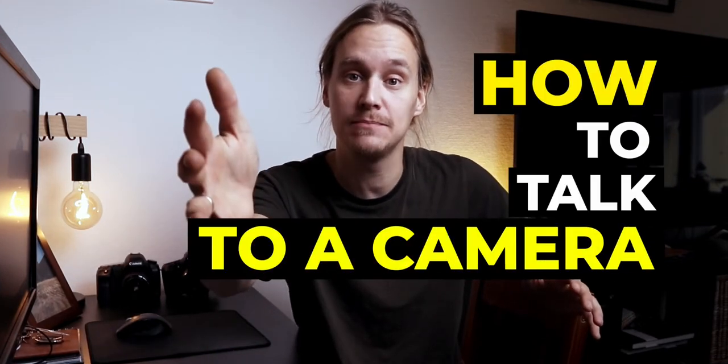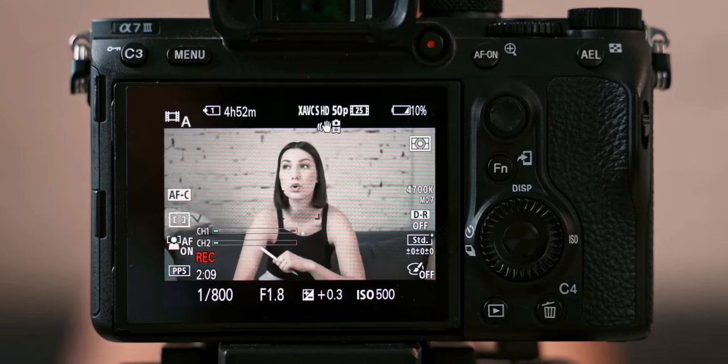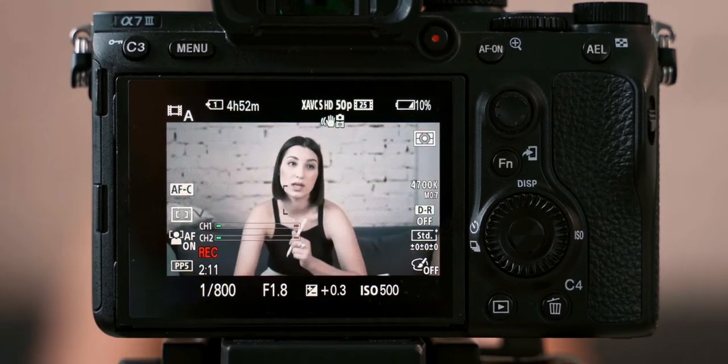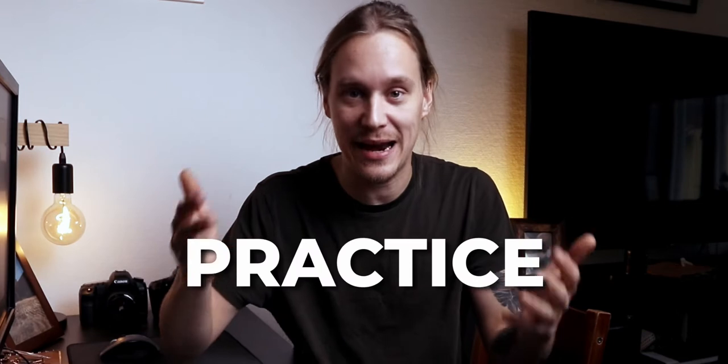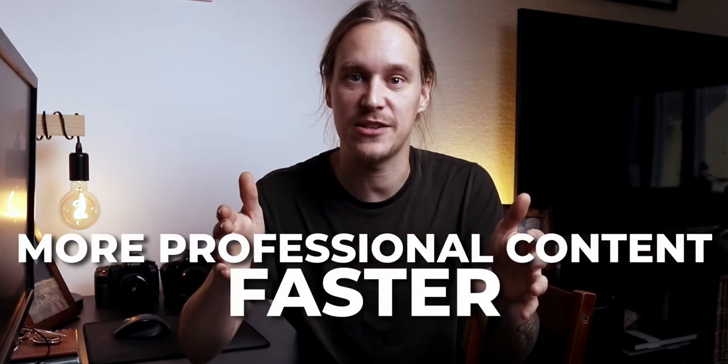What's up everybody, welcome back to yet another video. Today I'm going to teach you how to talk to a camera. When you're starting out on YouTube, talking to the camera might feel a bit awkward, especially if you're making your first videos and you have not had the time to practice. So today I'm going to give you three tips on how you can make talking to the camera a bit easier to get more professional content faster.